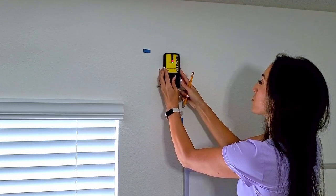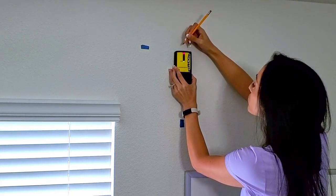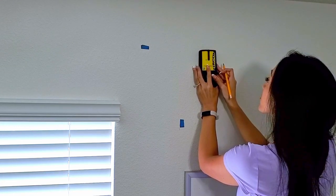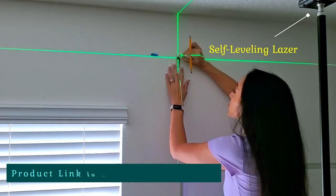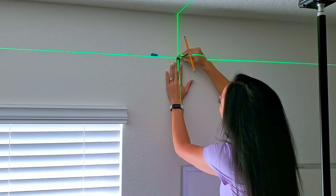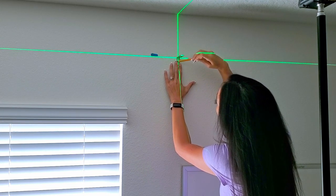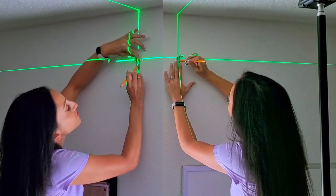Then I used a stud finder to see if I need to drill for anchors or if I am lucky and will hit a wood stud. You will check this on both sides. I used my leveling laser to find the cross points and to get the height measurement on the other side of the window. You can also use a regular level to do this, you just might need to do a couple extra steps. Then line up your bracket location and trace the holes with a pencil.